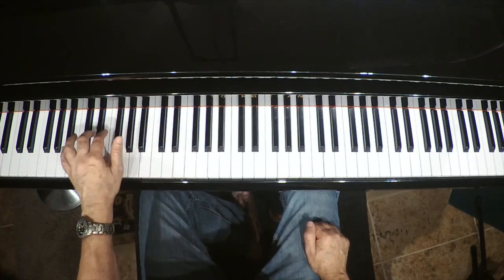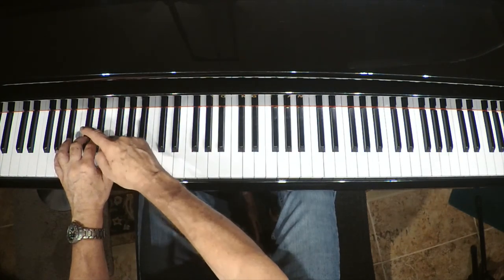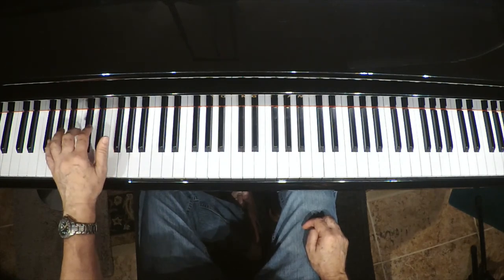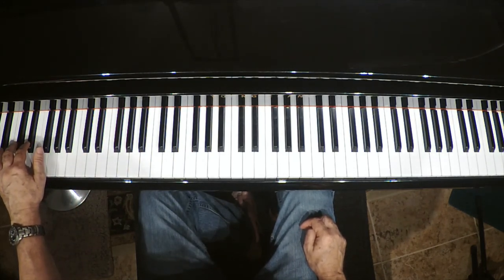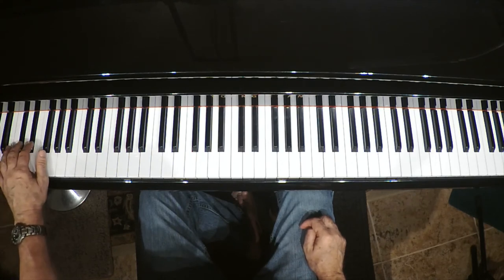Now we go to the next lower group of two black keys — same thing. Number two, number three, and both together: To their home. Where do ants live? They live deep in the ground in an anthill. So we're going to do number two and number three again and play them both together: In the ground. Very low on the piano.